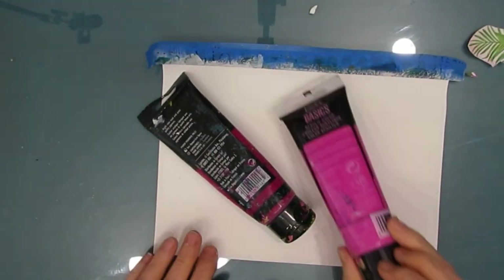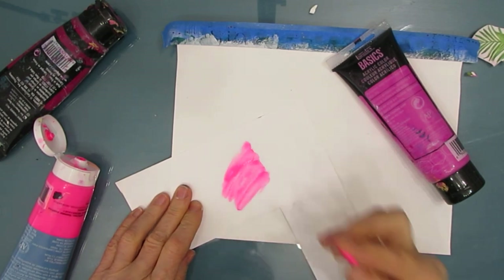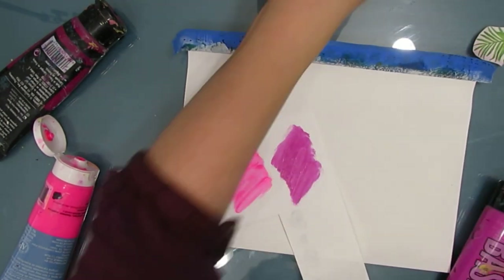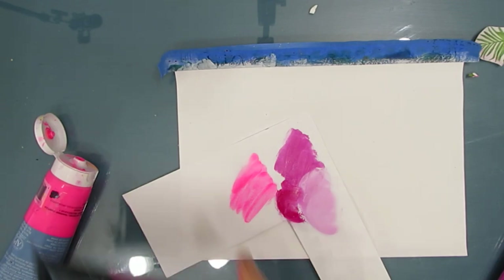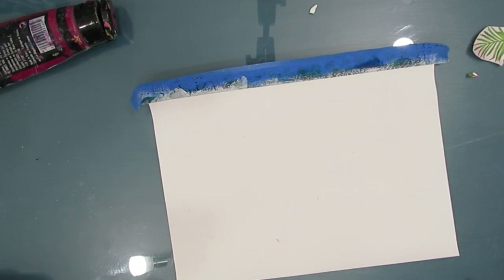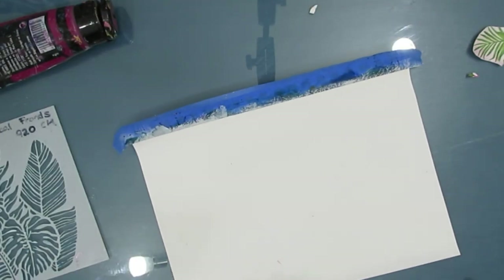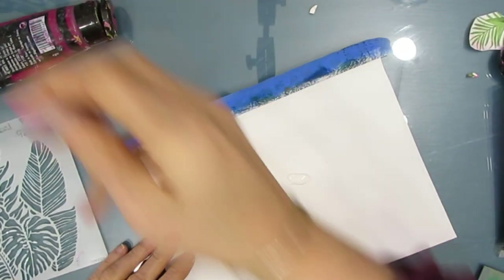Now that we have the focal image taken care of, I want to put some color onto the background. I have fluorescent pink, neon pink, quinacridone magenta, and light magenta. I'm just playing with the colors to see what goes with the pinks in the napkin. As much as I wanted to use the neon, it really isn't the right color, so I'm going to go with the quinacridone magenta and light magenta. There are fronds in that napkin, so I'm kind of stealing an idea — I'm going to get that same effect in my background.